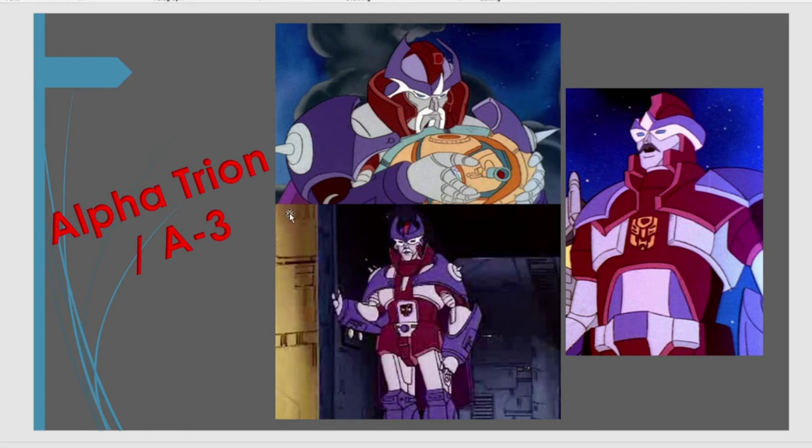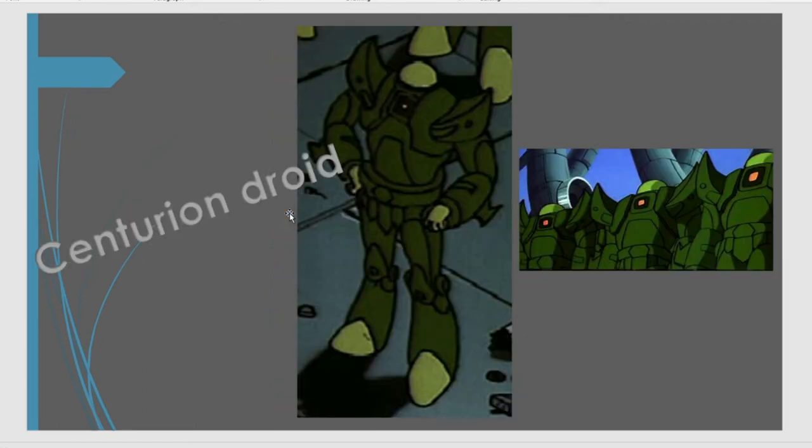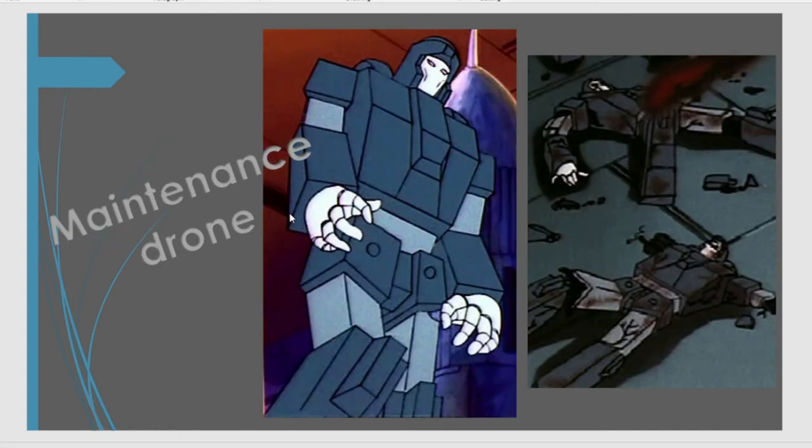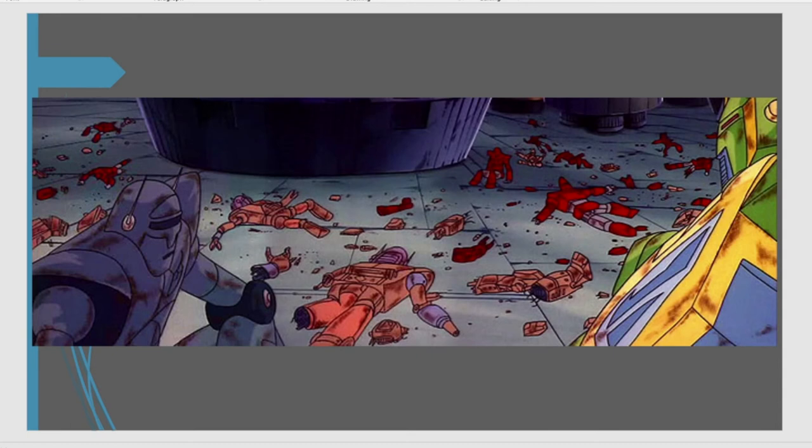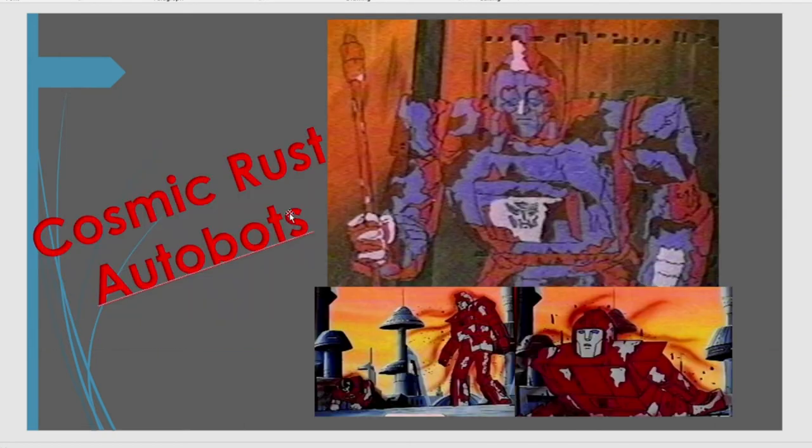And then from there, probably another thing that inspired this list is the Centurion droids. These guys don't transform, and I think a fully articulated Ultimates style figure really suits this Centurion droid that just defends the key to Vector Sigma to the last. And with them, you need the maintenance drones that they completely batter and destroy — two-pack? Definitely. Another thing we would love to see: a beaten, battered maintenance droid that you can pull apart with a Centurion droid. And in that same episode, you've got a lot of weird designs on the floor that the Autobots walk past — and these could also be options. And then we've got the Cosmic Rust Autobots.